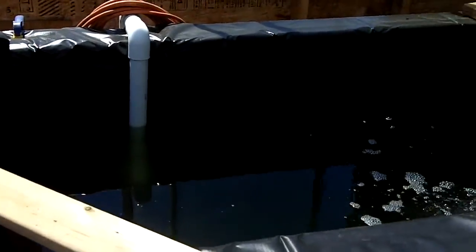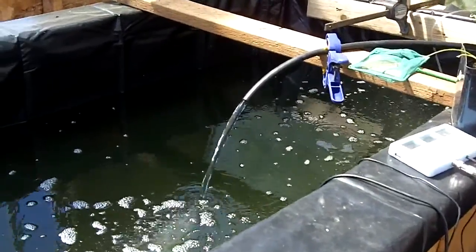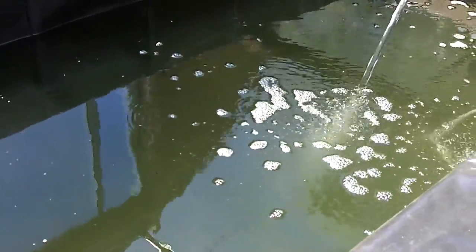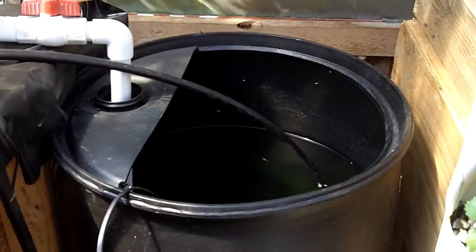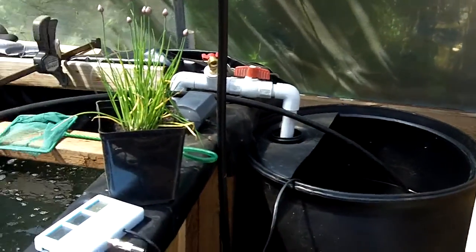Over here, this is about a 480-gallon tank. It's got a bunch of goldfish in it right now. Here's my biofilter to maintain the biology of the whole pond.